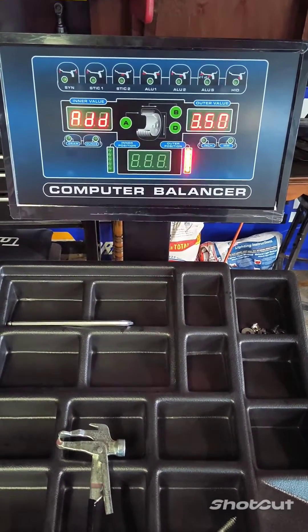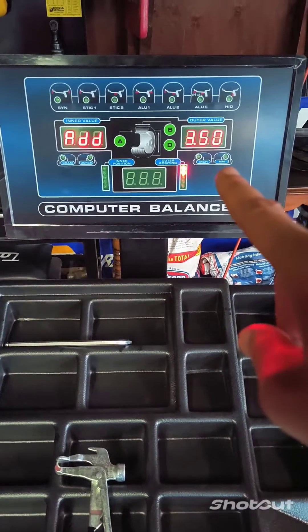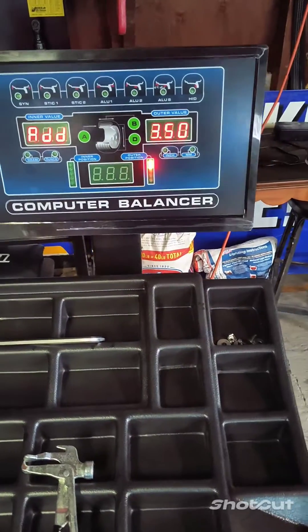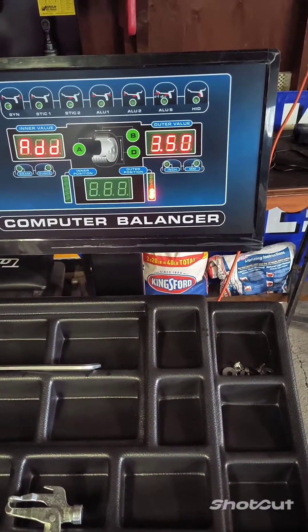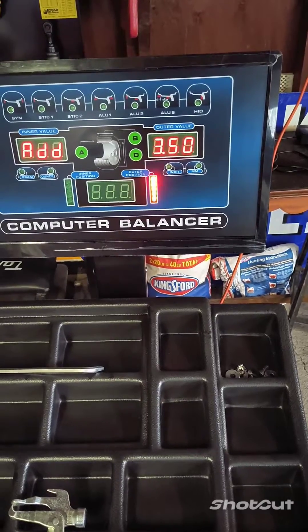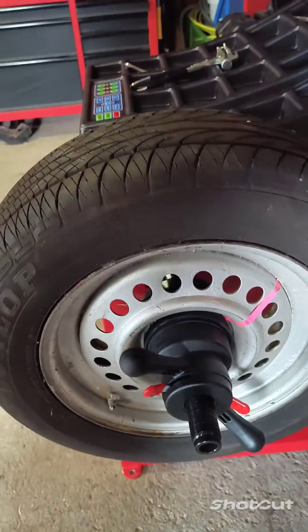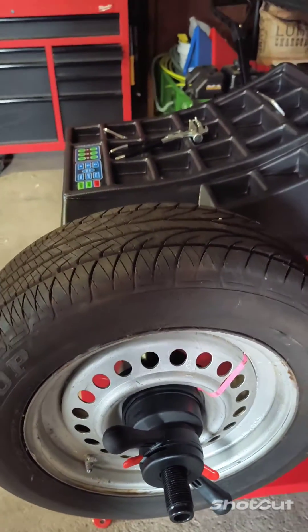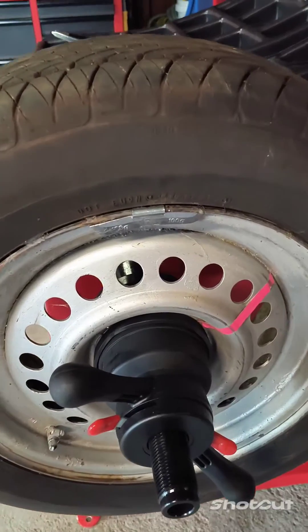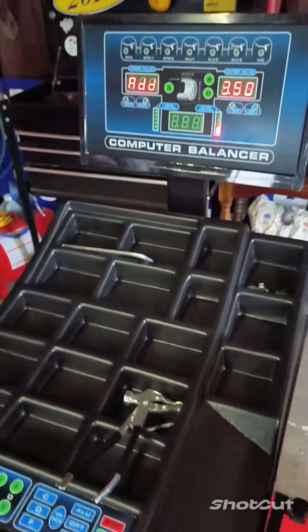It's going to want you to add 3 and a half ounces, or 100 grams, on the outside edge of the wheel. Roll it over — it's going to beep when it's at the 12 o'clock position. So right on the outside at the 12 o'clock position, you're going to add your wheel weight. I have added the 3 and a half ounce, or 100 gram weight, on the outside at the 12 o'clock position.